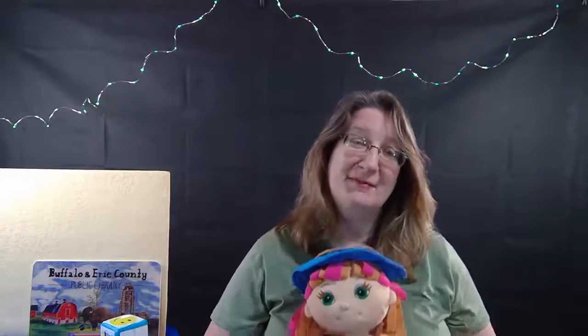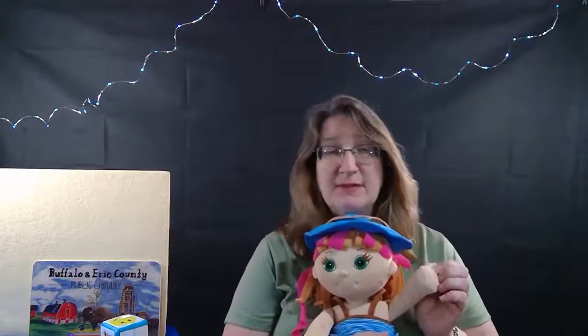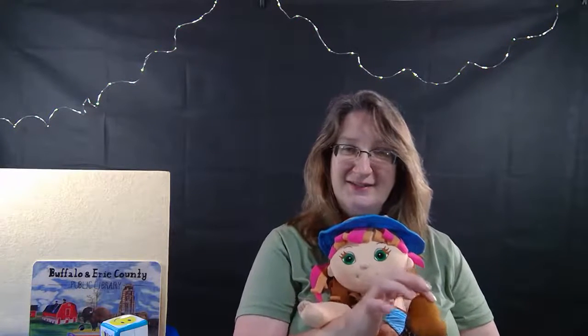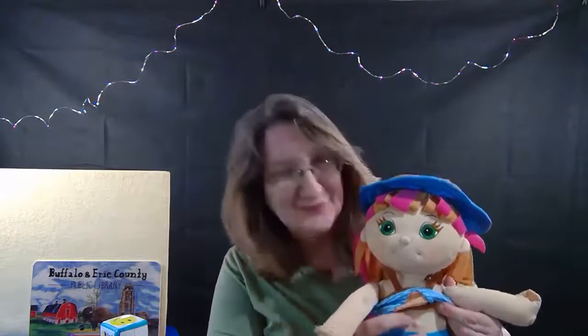Let's get a little tickle in before we read. This is called 'These Are Baby's Fingers.' Where are your fingers? There we are - these are baby's fingers. Find your toes - these are baby's toes. Where's your belly button? Baby's belly button, round and round it goes. Give him a little tickle and get a little giggle.